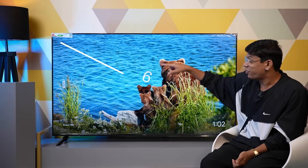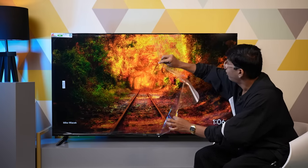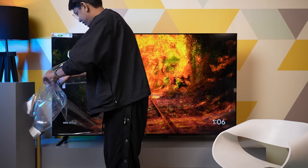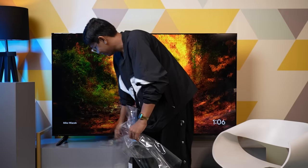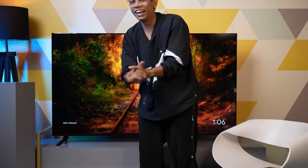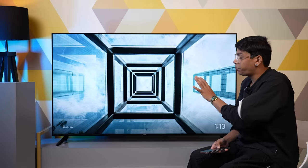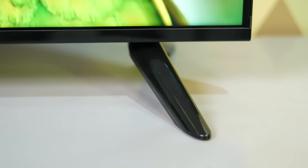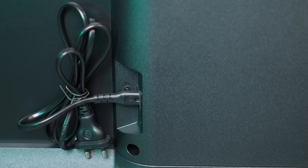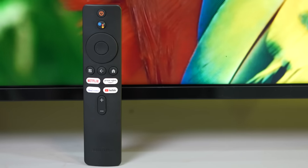By the way, this is a 65 inch model. Now let's check out the unboxing of the TV. Let me quickly show you what's in the box. You can see two feet, which are not metallic feet, and you can see the power cord. You have a booklet, a remote, and two triple-A batteries.